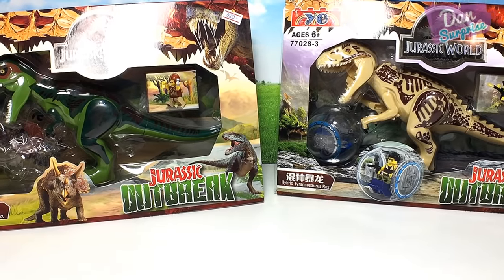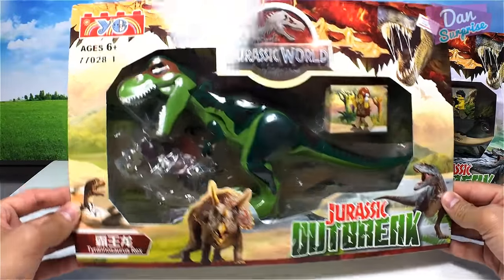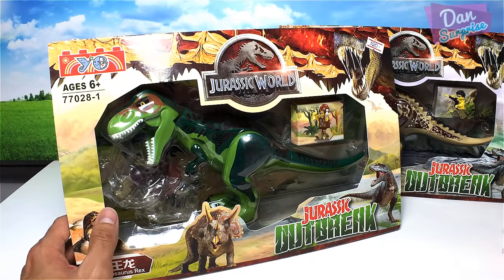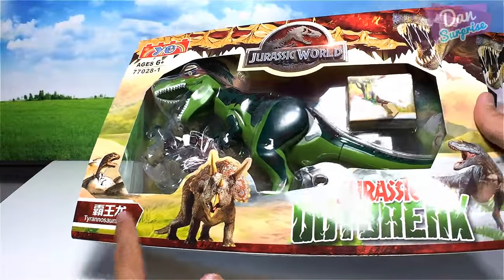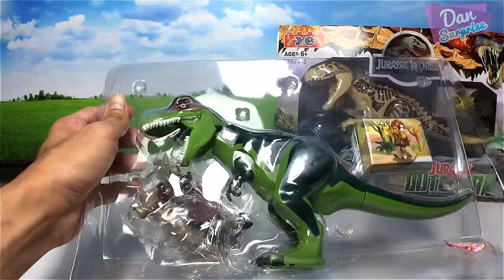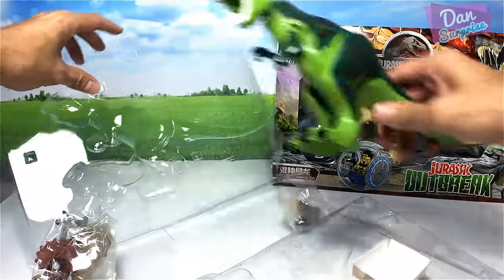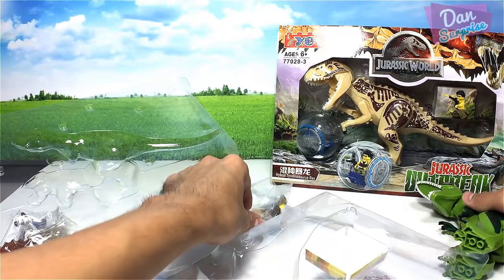First, let's have a look at this box — the Tyrannosaurus Rex. Besides showing you these two figures, I am going to show you guys my entire collection of Lego figurines. It says Tyrannosaurus Rex Jurassic Outbreak — these are Lego-compatible figures. Let's pop this open. It comes with a green T-Rex, and there's a little box inside.